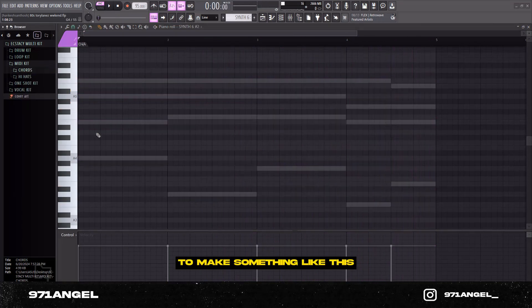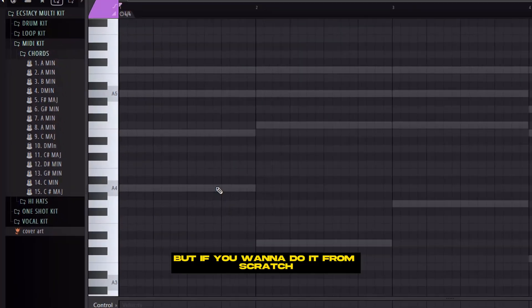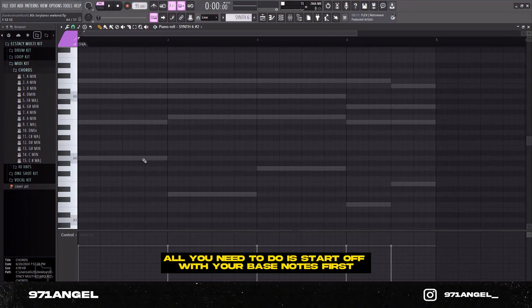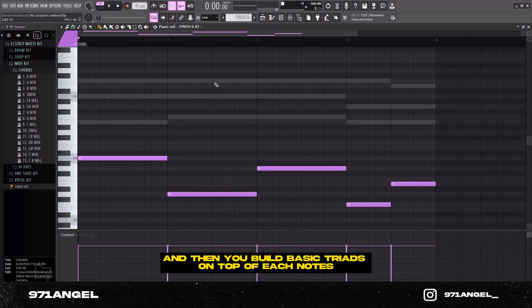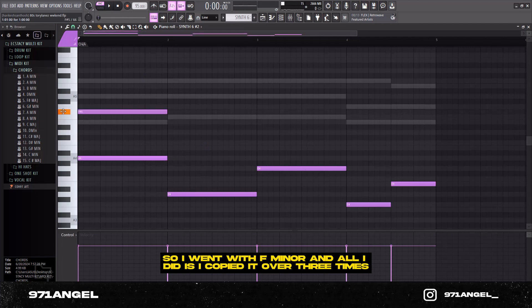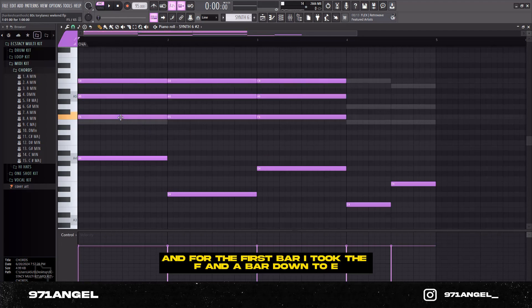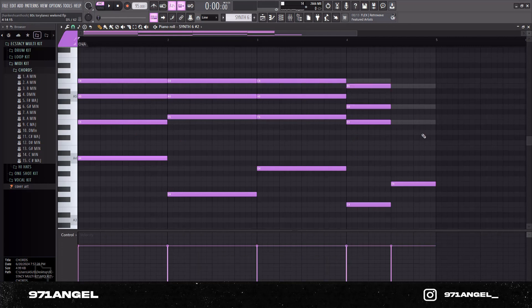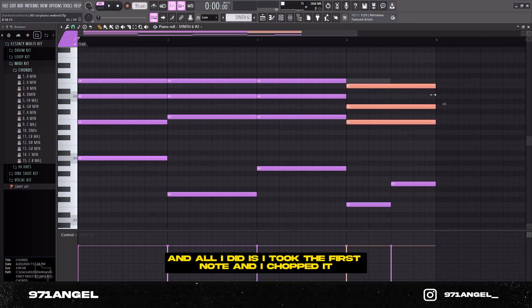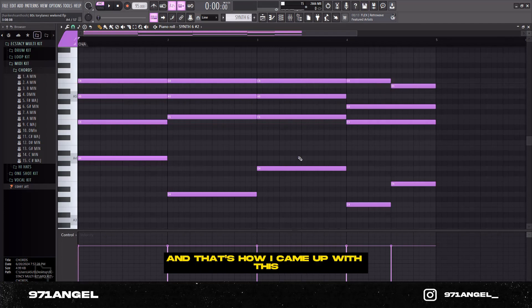To make something like this, I went into the MIDI kit and used one of the chords. But if you want to do it from scratch, all you need to do is start off with your bass notes first, then build basic triads on top of each note. I went with F minor and copied it over three times. For the first bar I took the F and brought it down to E, and for the last bar I went with E minor, took the first note, chopped it, and took it up by one semitone — and that's how I came up with this.